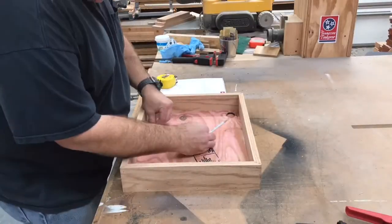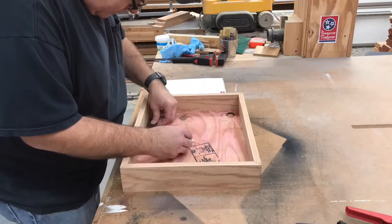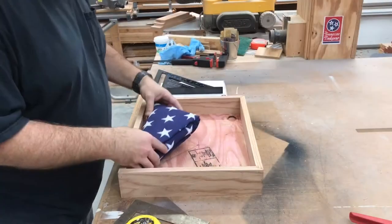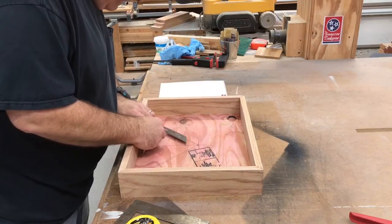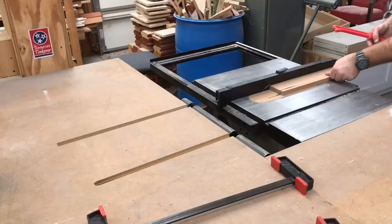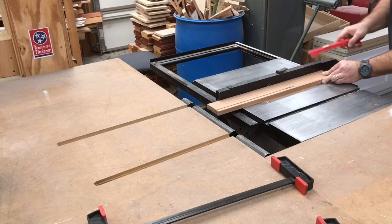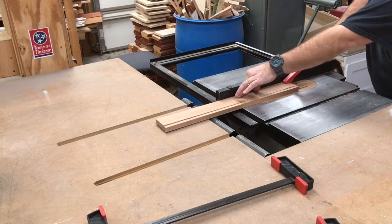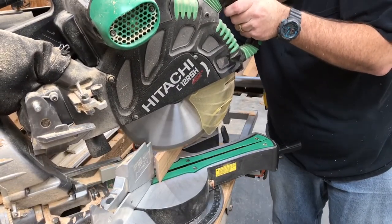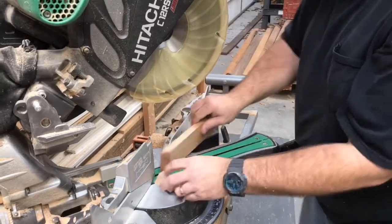Now we need to figure out the dividers that hold the flag. After some careful layout and measuring, I think we've got it. This angle gauge tells me what angle to cut the miters. We're using some of the same oak but we're going to rip it a little bit thinner. We've got the miter saw set at the angle that our bevel gauge set and we're going to cut our pieces.